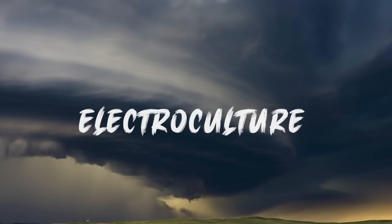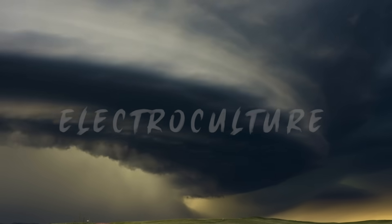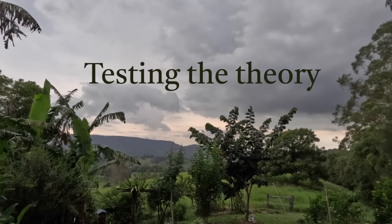Electroculture. It's supposed to make your plants grow better by harnessing the electricity out of the atmosphere that's already around us. But does it really work? Let's find out.